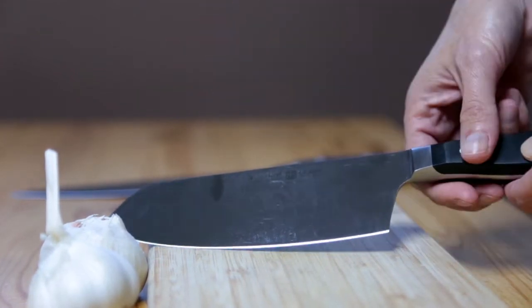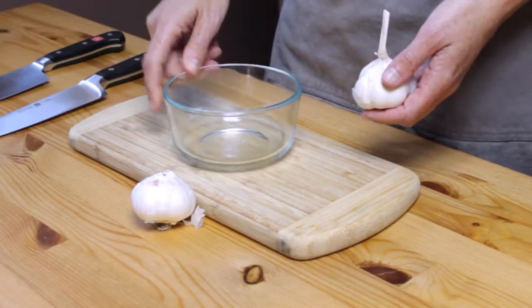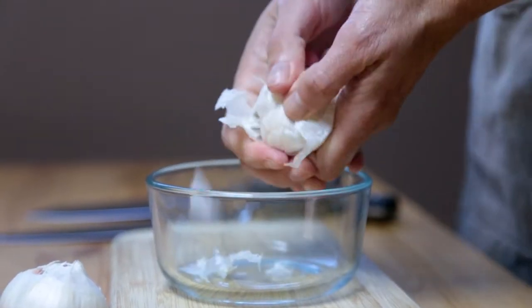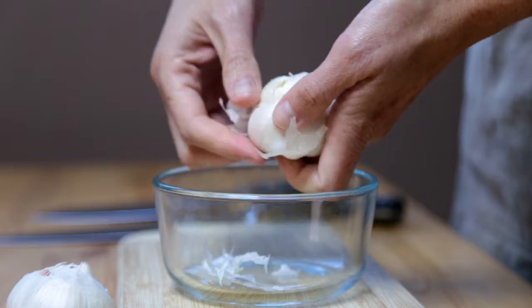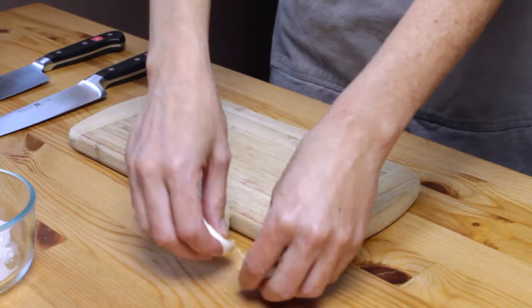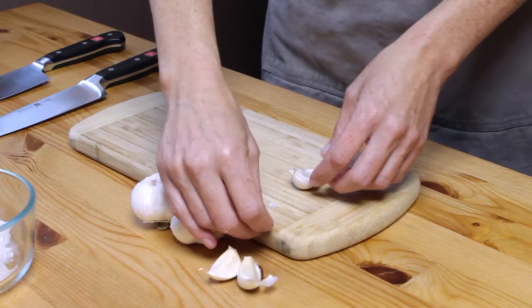We're just not going to be using this one today. So we're going to take our garbage bowl, put it on our cutting board, and we're going to separate the cloves. We're going to set these off to the side and work with the big one first.